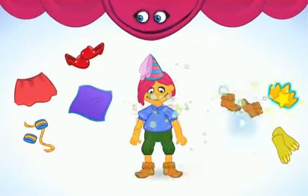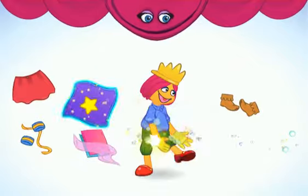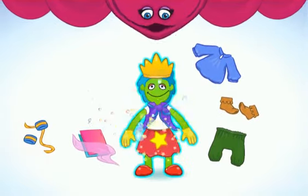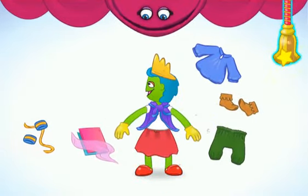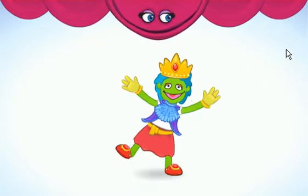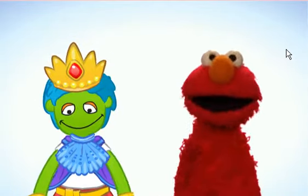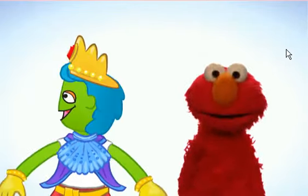Great hat! My shoes! Cool costume! Bravo! When you're done making a royal costume, click on my robe! You look very royal! Elmo wants to look royal too! Come on! Let's imagine a prince costume for Elmo!